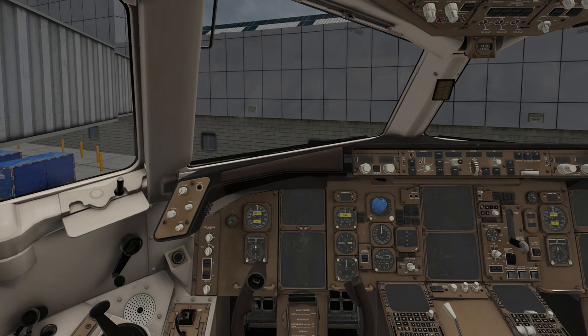Hello everybody, welcome back to X-Plane 11. My name is Micah and today we're going to be covering the 767-300ER by VMAX and Flight Factor. We are going to be doing the cold and dark startup. This tutorial will not cover the FMS. I'll be creating a video on that shortly and a separate video to show you how to use the FMS in autopilot. Today's video is purely on how to start up the 767. So let's go ahead and get started.